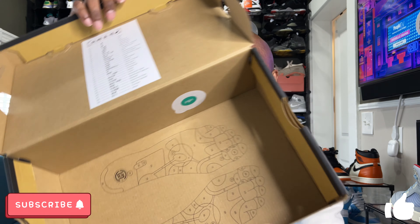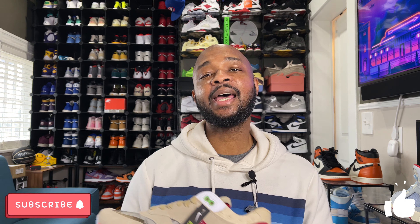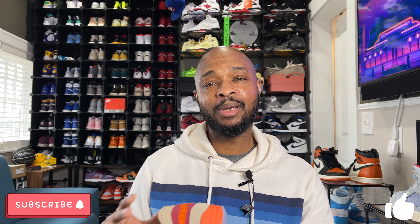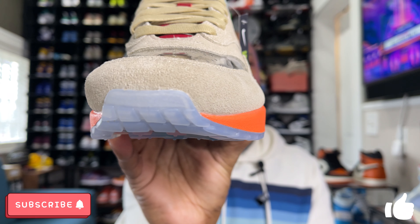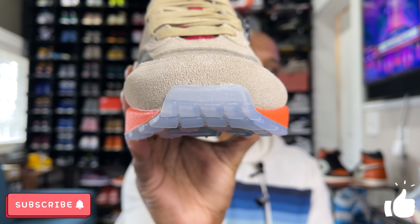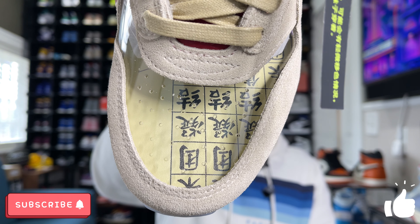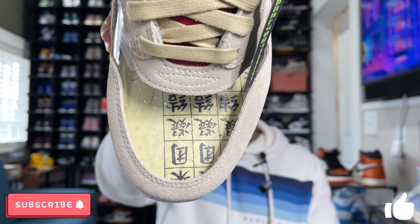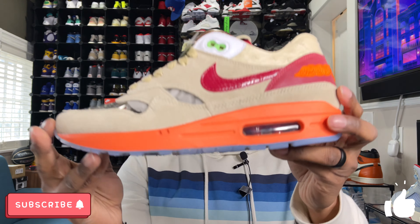These don't have a USD price tag because I got them from the Clot app, which is an overseas app. With shipping, they were around $190 out the door. Once you open the box, there's a nice detail at the top — a chart representing the numbers on the outsole using foot reflexology, which we'll get into later. You also have transparent Clot tissue paper, then underneath the paper are the sneakers, and at the very bottom of the box is another foot reflexology chart. Tons of details and we're just in the unboxing portion.